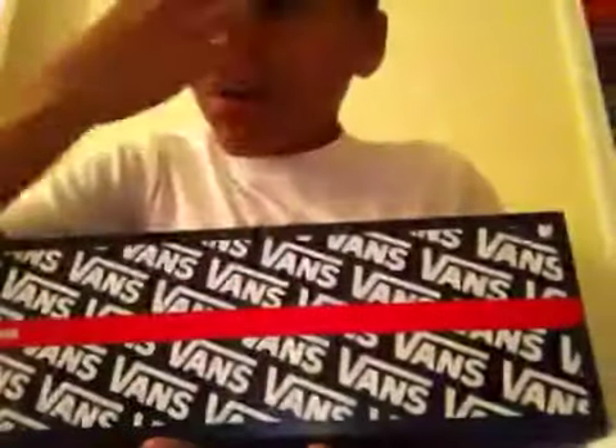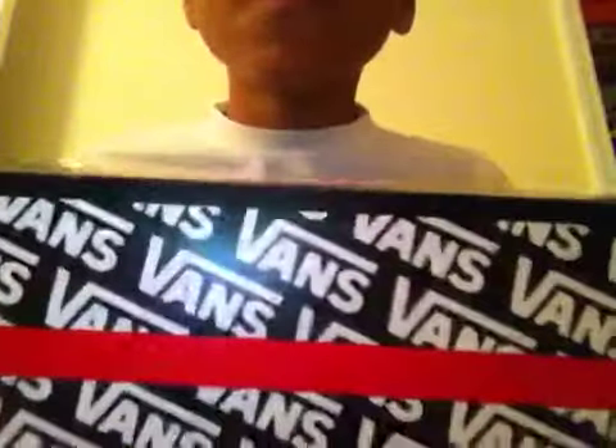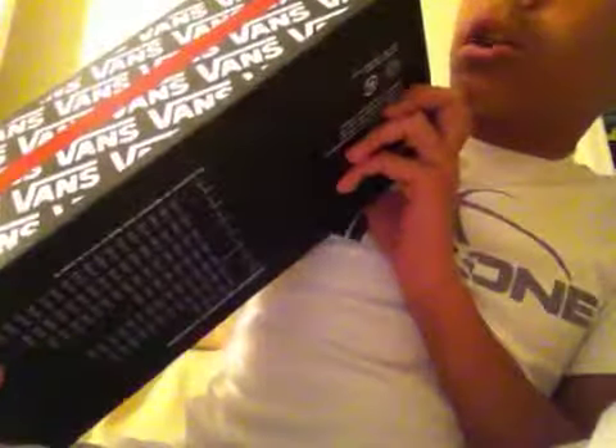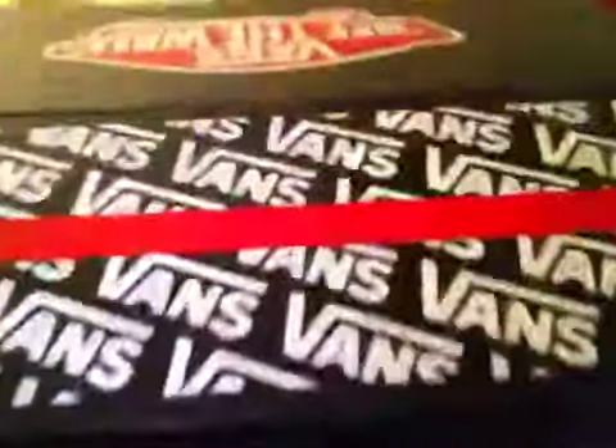Today I usually pull out a lot of heat, but today I'm just doing a little casual. As you can see, fan box, size 10, and an 11 and a half in women's. You got the Zapata Del Barco Canvas Black Black as the colorway, and these are Dan's OG All.